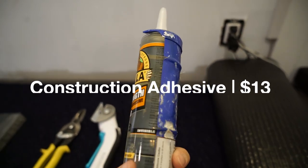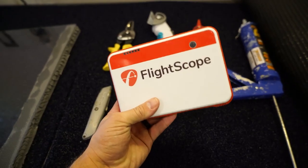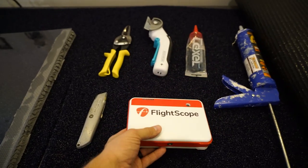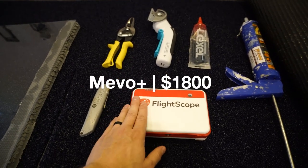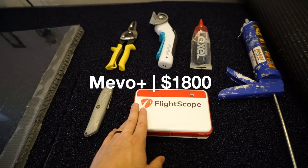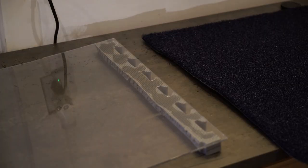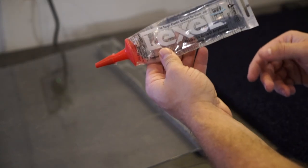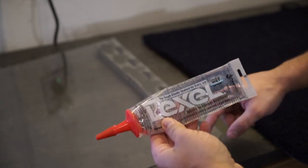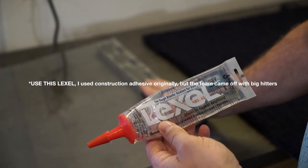Next is gonna be some Lexil — that's really important for keeping the hard foam pieces on. Last but not least is the Gorilla Glue max strength construction adhesive. The first thing you're going to do once you've cut your hard foam is put a little bit of this Lexil on it, just run that up and down, glue it on, put some weight on it, and let it sit overnight.